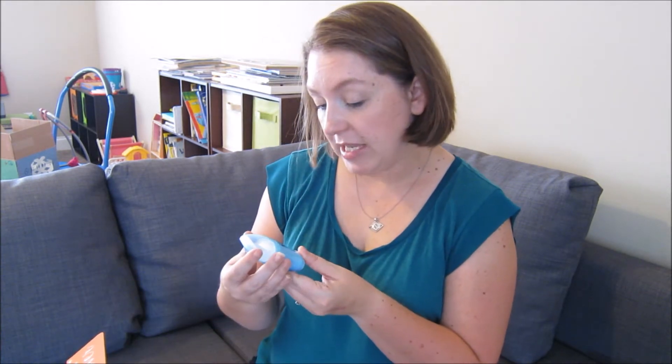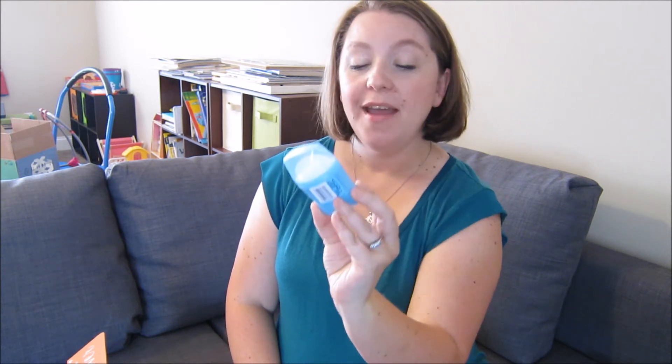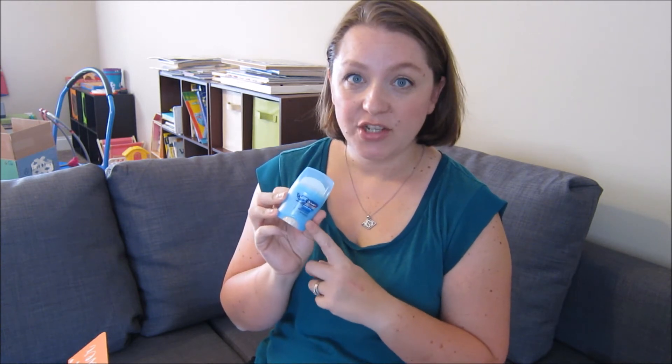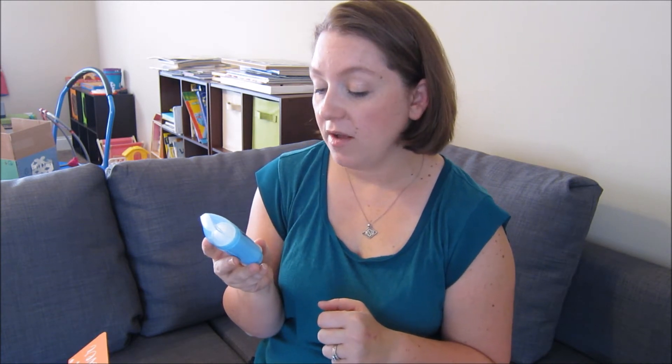Then I see the Secret Outlast Extend Completely Clean Trial Size Deodorant. I am actually probably ridiculously excited about this because I've been kind of neutral about my deodorant. I don't know if my body has gotten used to it because I've used it for years, and I've been toying around with the idea of trying something new. So it'll be nice to give this a try — the Secret Outlast Extend Invisible Solid.